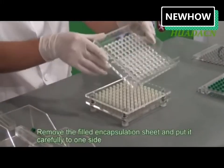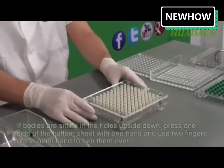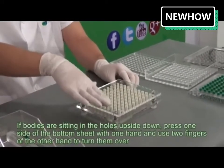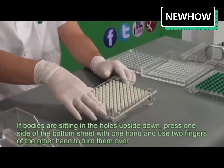Remove the filled encapsulation sheet and put it safely to one side. If bodies are sitting in the holes upside down, press one side of the bottom sheet with one hand and use two fingers of the other hand to turn them over.